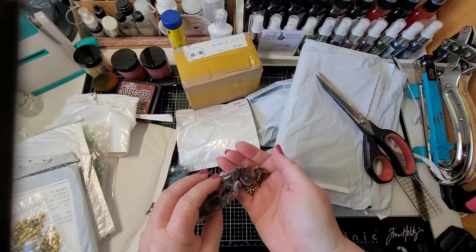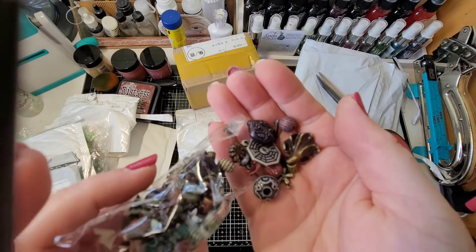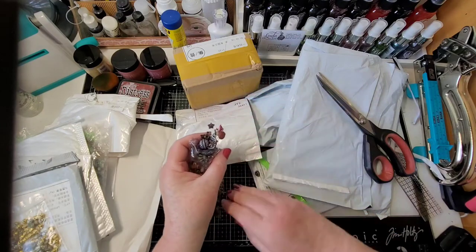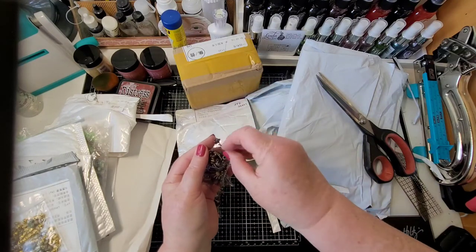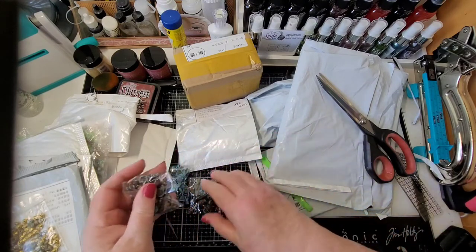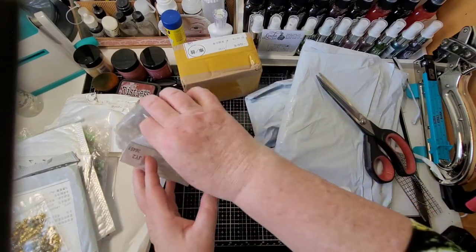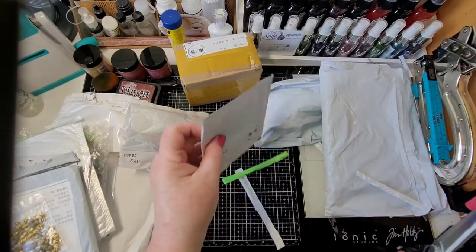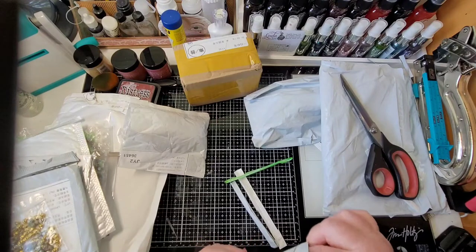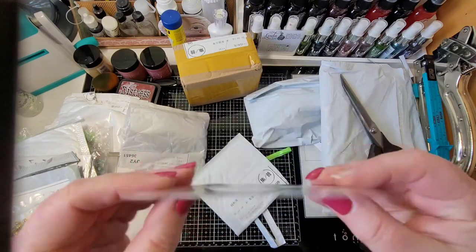These are charms — I don't remember these! These are different. Oh, these are books — all kinds of book charms. These would be good with mixed media too, with some of the 3D canvases that I make. And if we can slide these in here — we have more jump rings. Oh, I just thought this was a pretty flourish charm — love that! That'd be great with all the different journals.